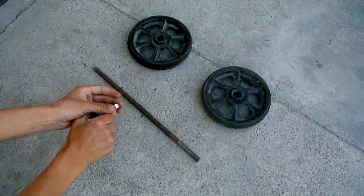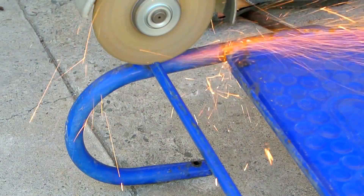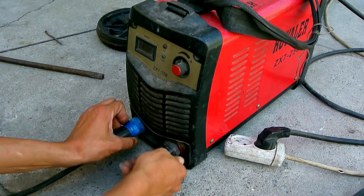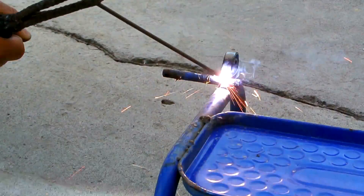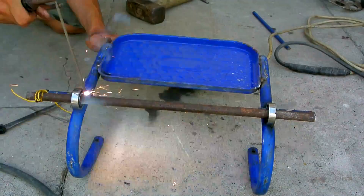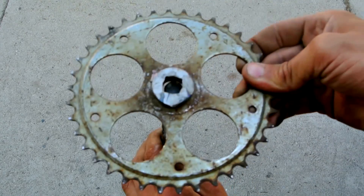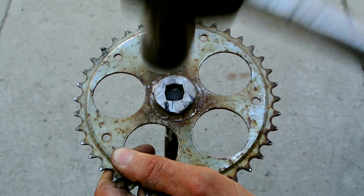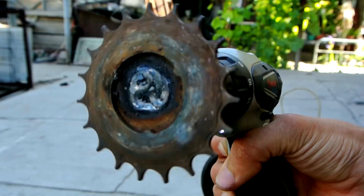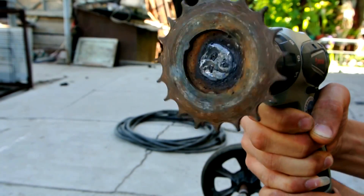I took two bearings, a metal axle, and a sprocket from the pedal. We weld the bearings for the rear wheel axle, on which we install the sprocket. It turned out pretty good. Now we will install the electric motor itself and make a chain connection of the drive sprockets.